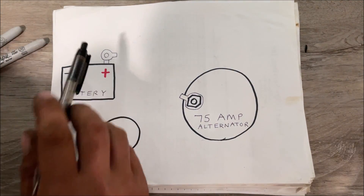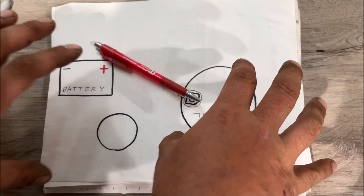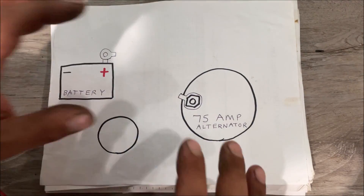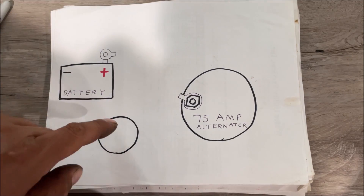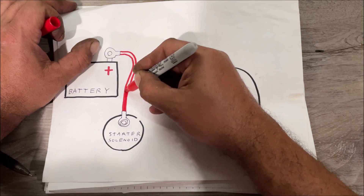All the charging lug needs to do is run straight back to the battery — you can do that if you want. It all depends on your battery and alternator location. If they're right next to each other under the hood, just run a wire like that — nothing wrong with it, I've seen factory cars like that. On the Datsun, the alternator and battery are not next to each other, but there is something in the middle: the starter solenoid.